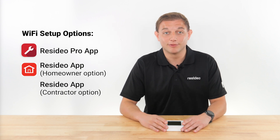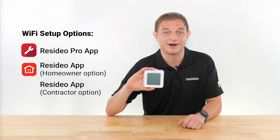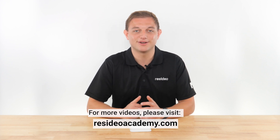In this video, I provided an overview of your options for helping a customer connect their T6 Pro smart thermostat to their Wi-Fi network. For more videos like this one, please visit ResideoAcademy.com. Thank you for watching.